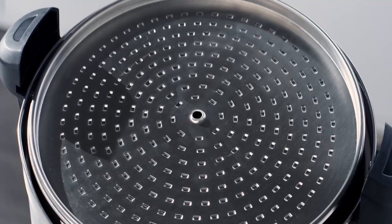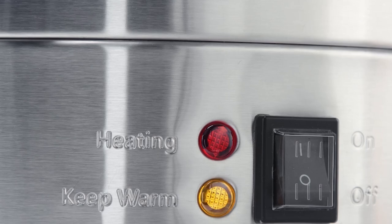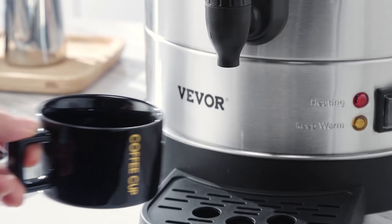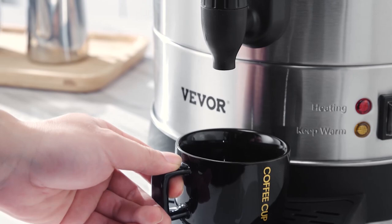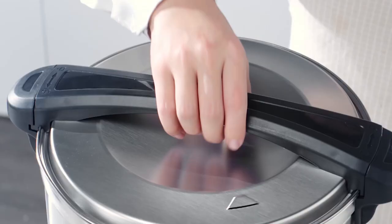This coffee urn is equipped with advanced features that make brewing coffee a breeze. The adjustable temperature control lets you choose the ideal temperature for your brew, ensuring optimal flavor extraction. The built-in indicator lights provide a clear visual display, indicating when the coffee is ready to serve or when the urn needs refilling.